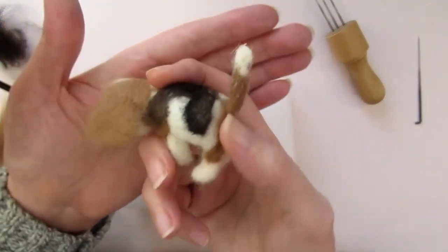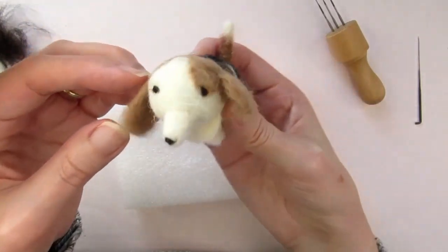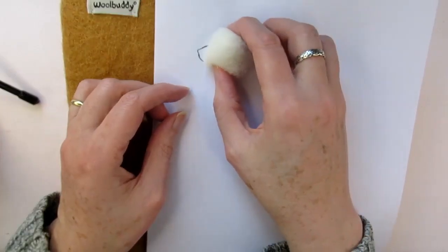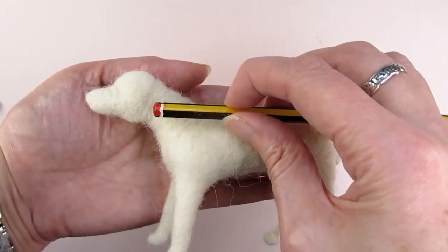It can be really disappointing to finish needle felting an animal only to realise that you've felted the head the wrong size and shape. These five tips on shaping will help you get your needle felted animal or person the shape and size you want it to be, including a really useful technique for making sure your scale and proportions are accurate.